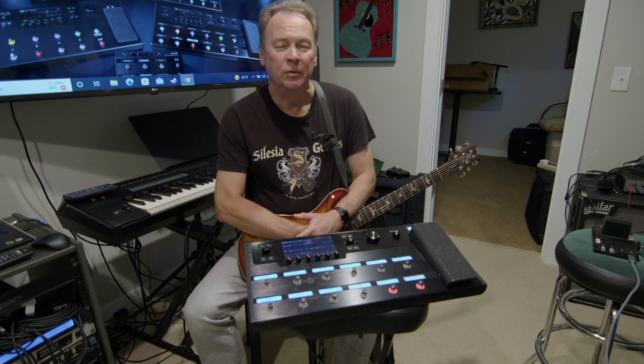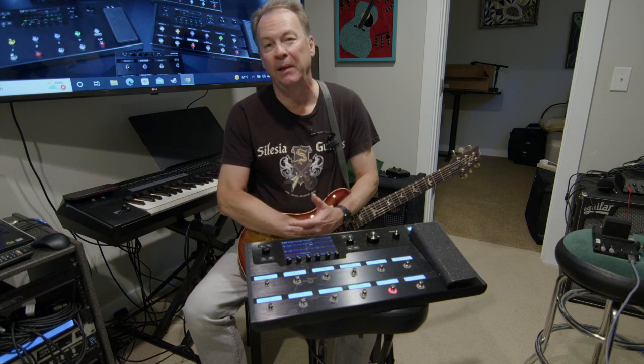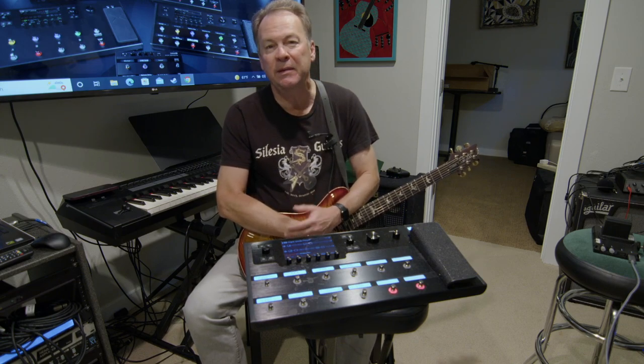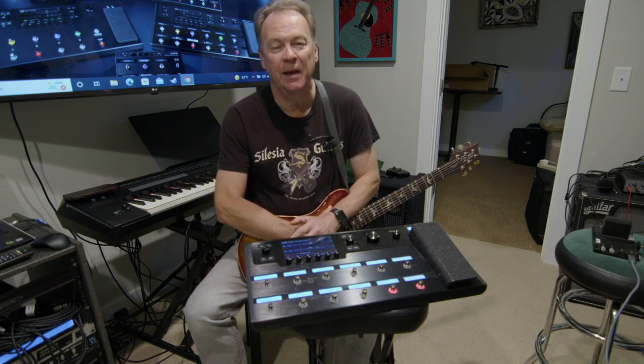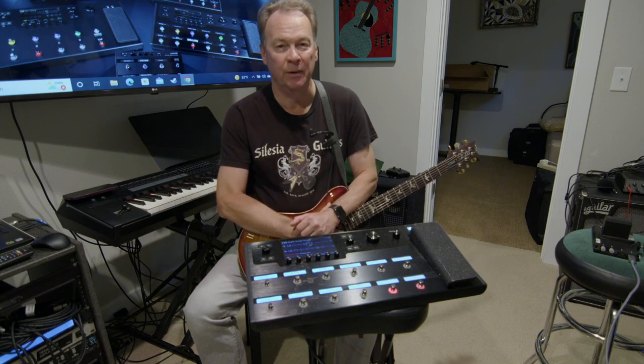I have a lot of awesome pieces of gear in my studio that I've collected over the last 25 years. They range not only from the instruments that I have, but to all the audio equipment and my software. But there's one piece of gear that is absolutely far and above my favorite, and that is my Line 6 Helix.